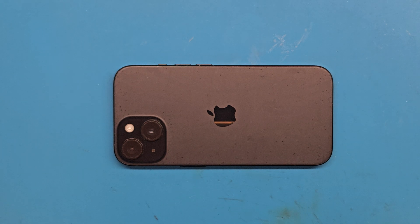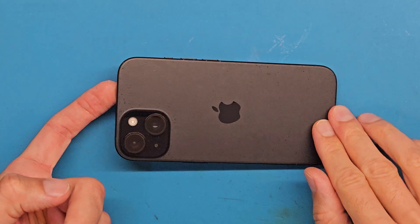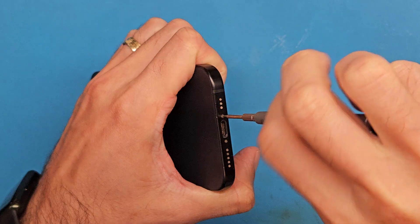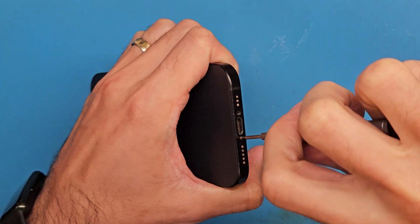Hello and welcome! Today we have an iPhone 15 for a main camera replacement. We are going to start by removing the two pentalobe screws at the bottom using a pentalobe screwdriver.